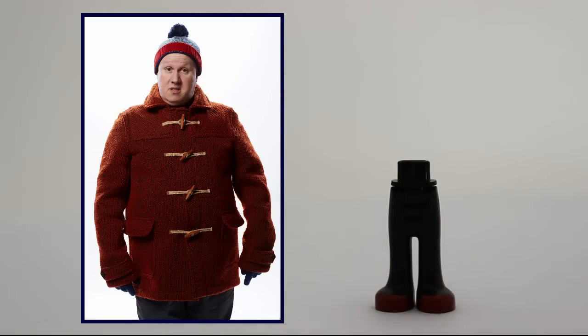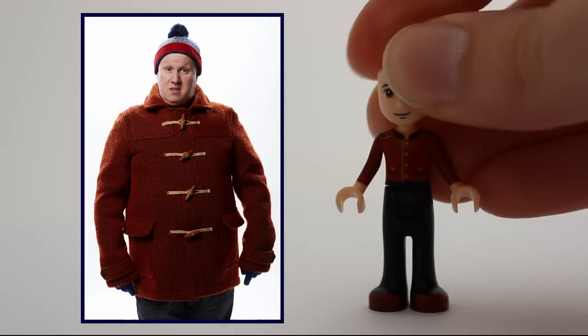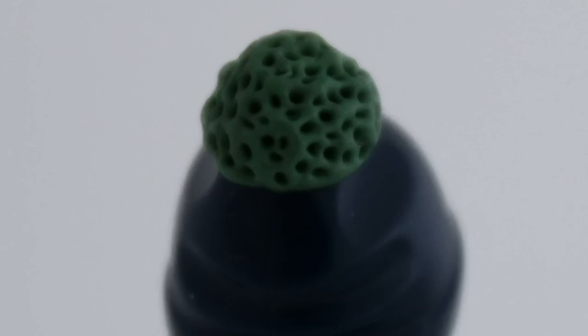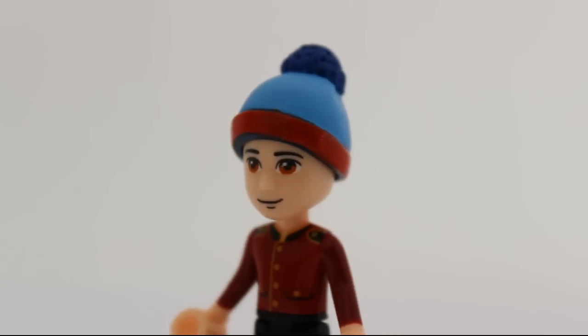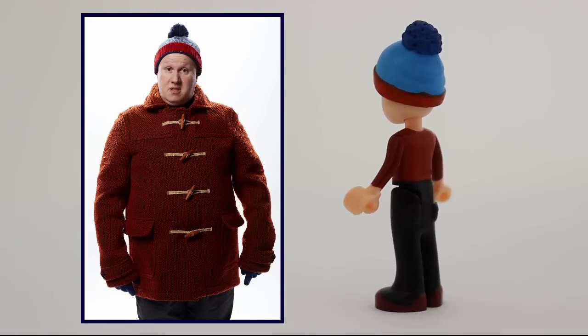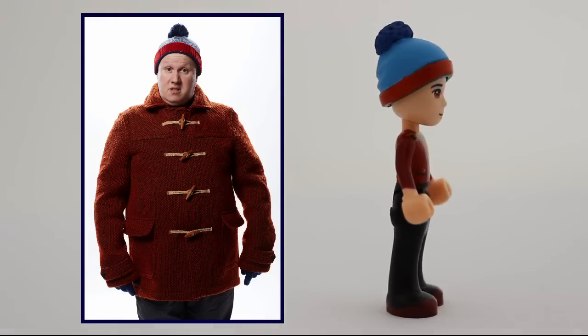Nardole just seems like a great guy, so I really wanted to do something extra for him as well. So I did. I used green stuff to give his hat a little pompon, and painted the whole thing in colors used in the series. I think it turned out well.